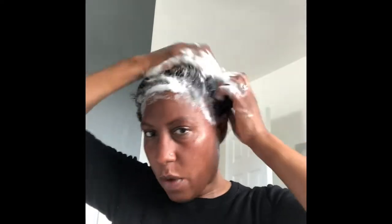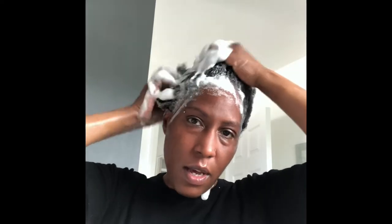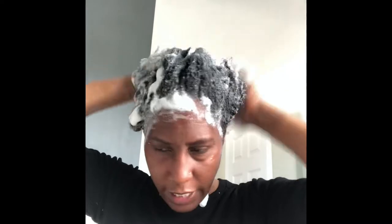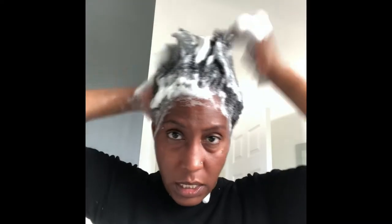I'm starting with step one, which is the shampoo. It says to shampoo three times — the first shampoo didn't really lather up, the second one lathered up nicely, and now this is my third shampoo, giving it a good cleansing scrubbing. Now I'm going to rinse and add the conditioner.